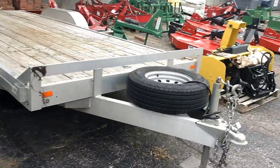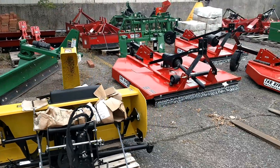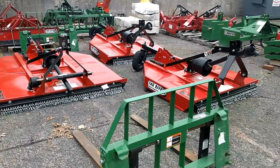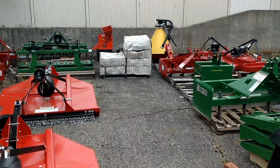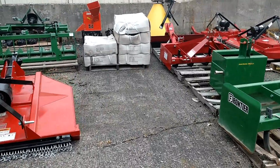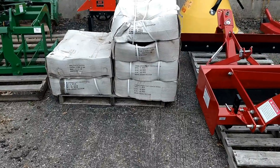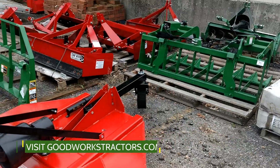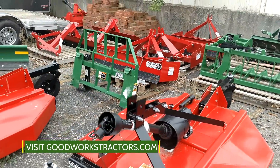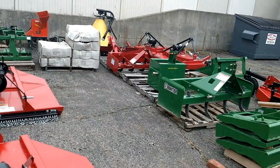Thanks for taking a look at our current attachment inventory. We do have some John Deere iMatches as well, and those brown boxes are the aftermarket version of the quick hitch made by Tar River — we have a video comparing the iMatch and the Tar River quick hitch too. Thanks for watching; make sure you check out goodworkstractors.com, don't forget to subscribe to our channel, and have a great day.